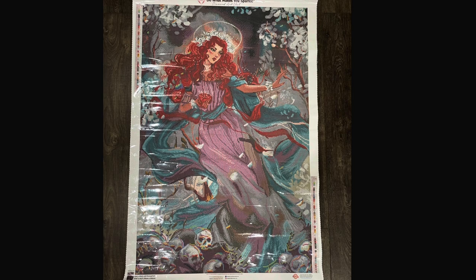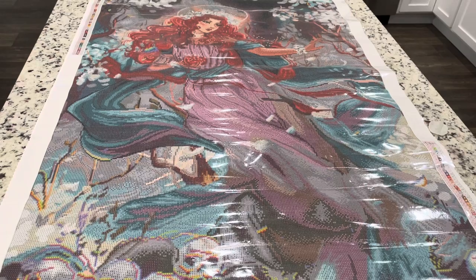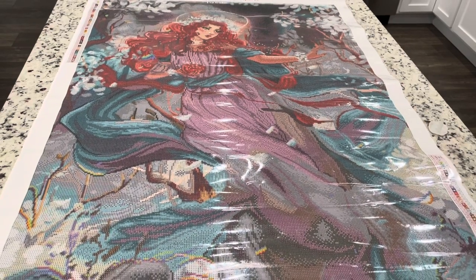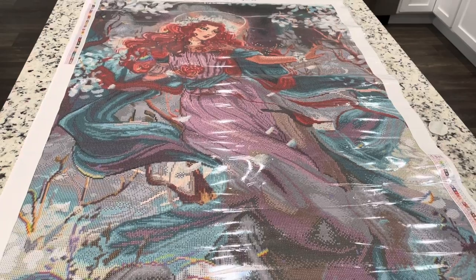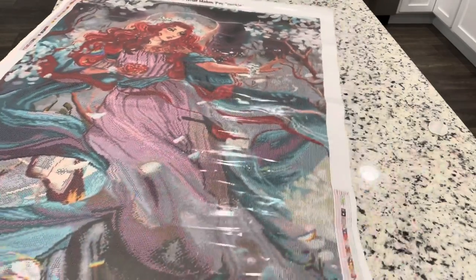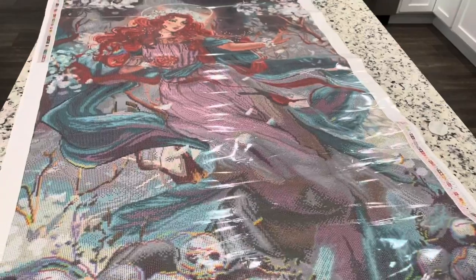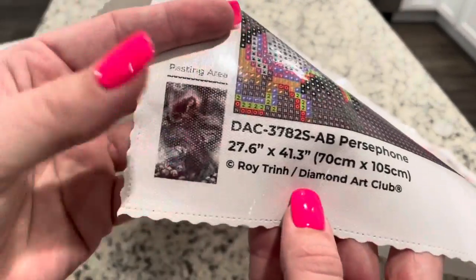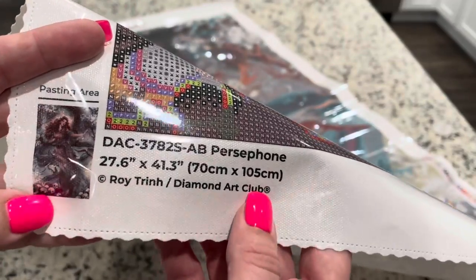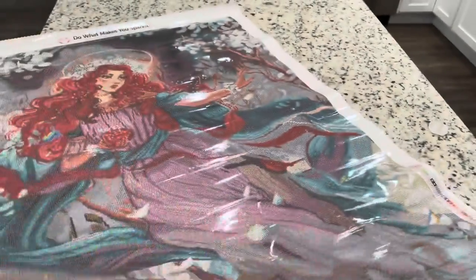I'm going to give you a full view of this canvas. I can't really get a better angle because this one is really, really long. You've got your two legends on either side of the canvas, which is always nice and helpful. Right down here on the canvas you have the picture as well as the name of the artist so you know this is licensed and they get credit.